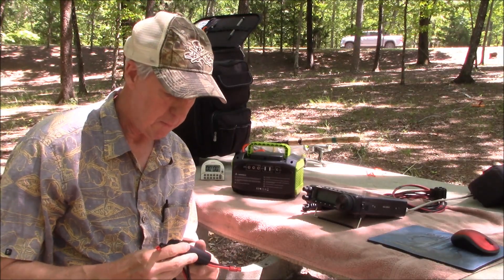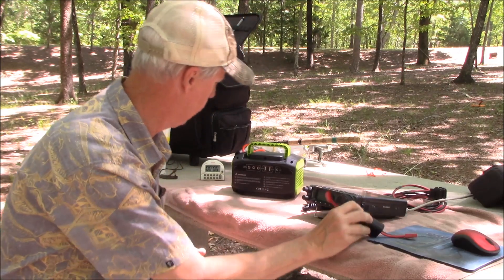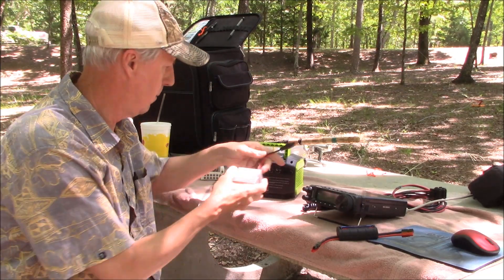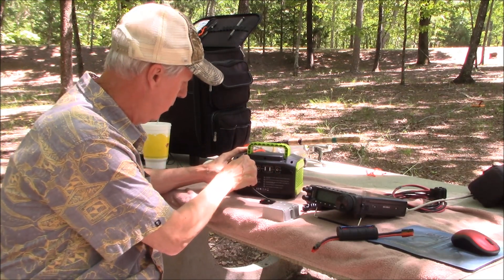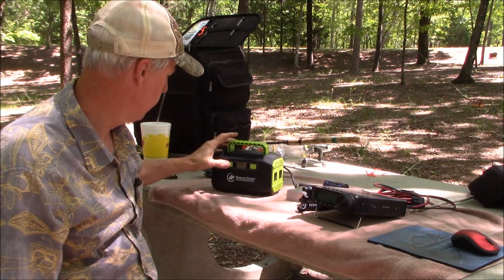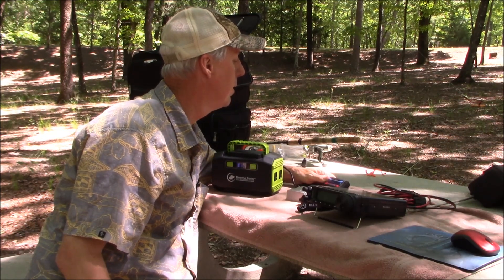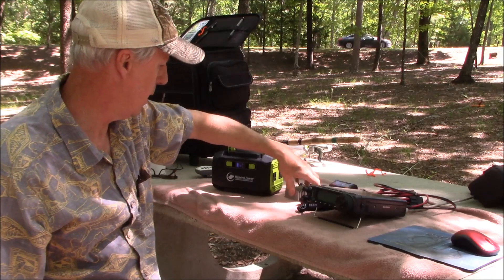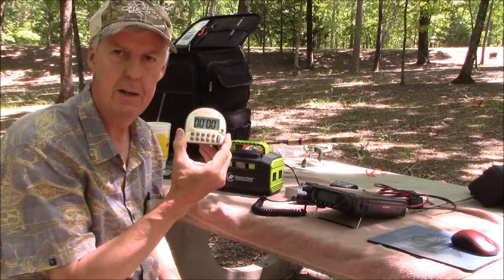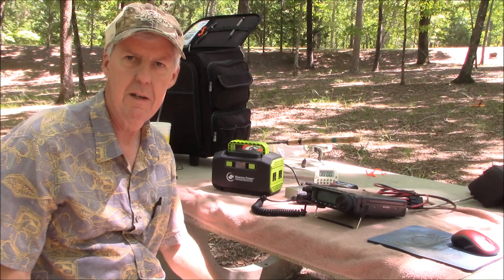I'm going to plug it all in. I'm also going to use my little watt meter — a mini power inline analyzer. This is the DC to DC converter; it has the power poles on it, so that's going to work perfect. We've got it all plugged in. Let's turn it on and see what we're reading — 13.95 volts. That's good, especially for ham radio. I brought my little egg timer; we're going to time it and see how long we can go. We're going to operate at 100 watts and see how it goes.